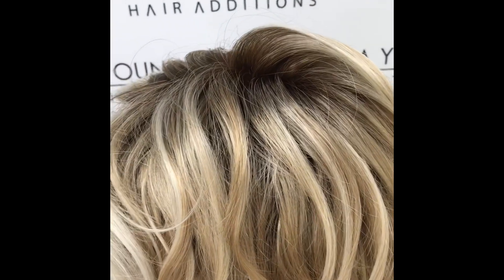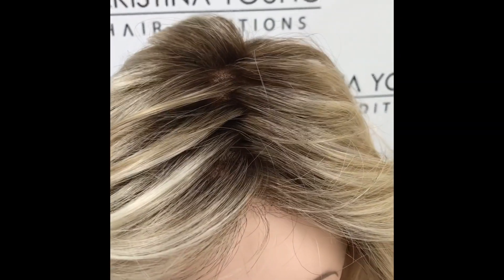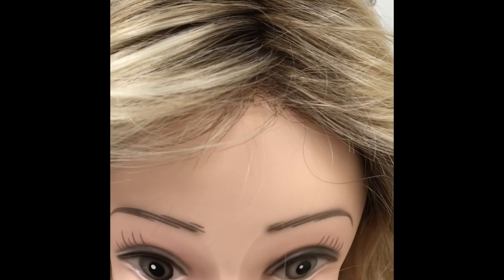This colour is pastel blonde rooted. It has a lace front for a natural looking front hairline.